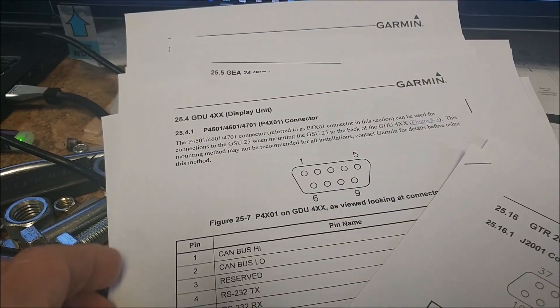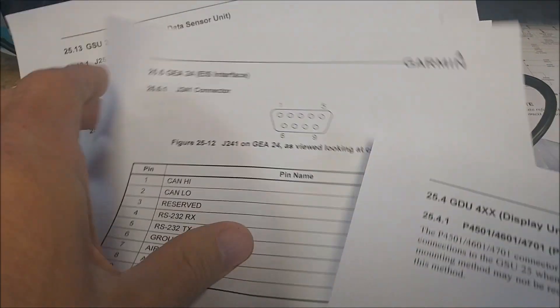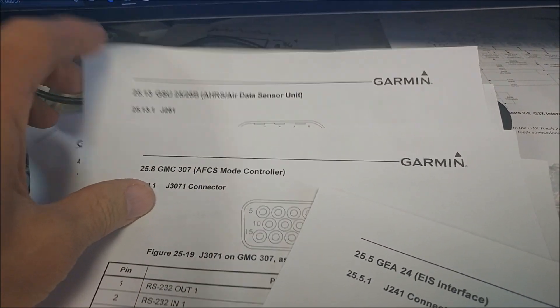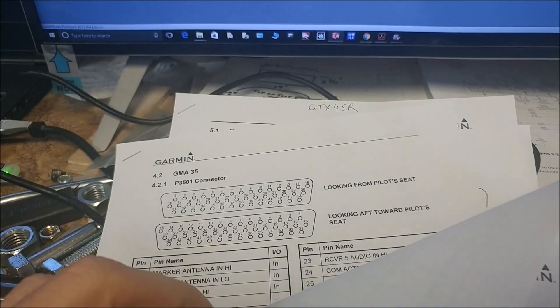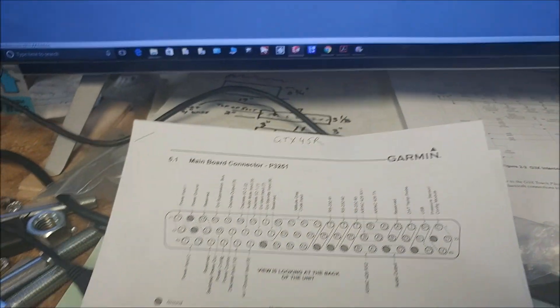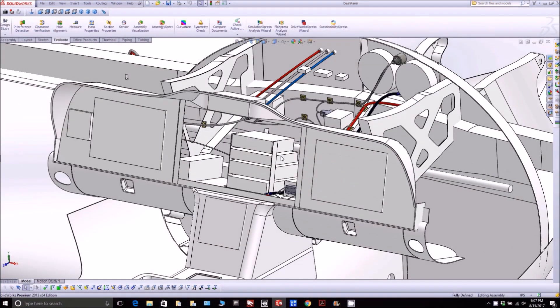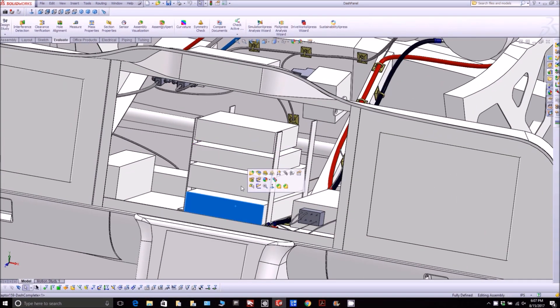I also printed out all the different connectors we're going to be using so I know where all the different pinouts are. A lot of these pins we're not actually using, but at least if I have this reference in front of me — I'm probably going to stick it up on the wall — it makes life easier. It's a little complicated but I'm getting there.